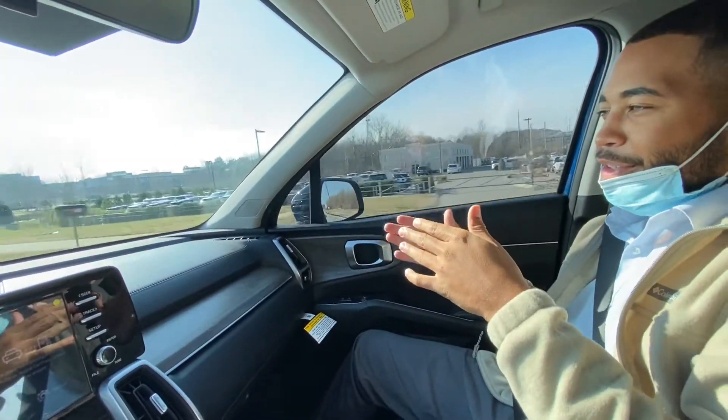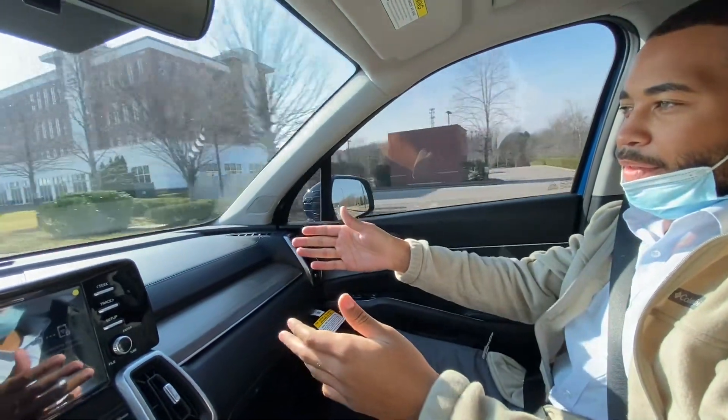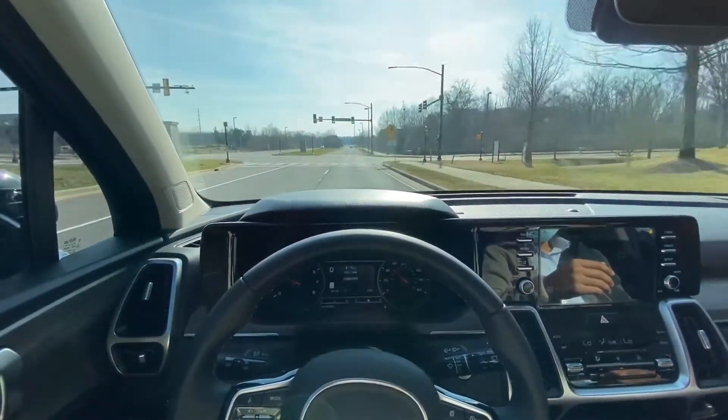But going around curves — Honda's, Nissan's, they'll go around. It probably won't even go around this curve. Let's see. It made it.